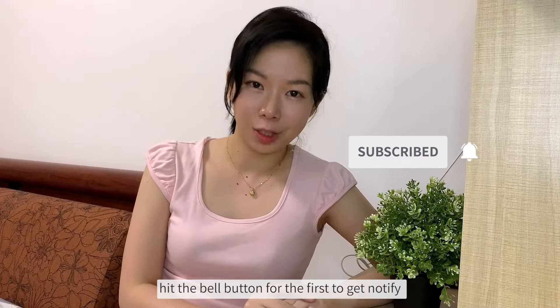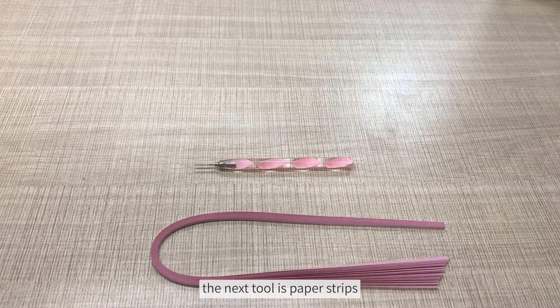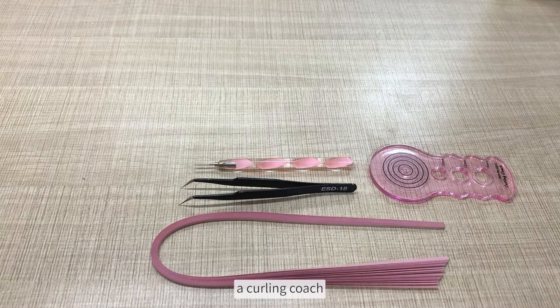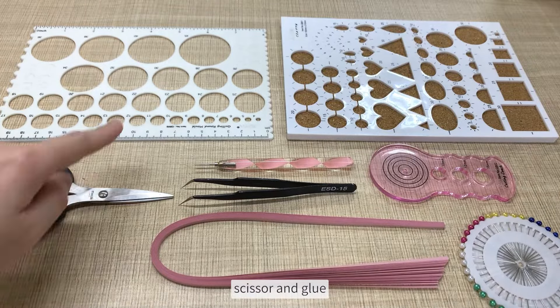Hit the bell button to be the first to get notified when a new video pops up. The next tools are paper strips, tweezers, a quilling coach, a circle mold, some needles, a cardboard mold, scissors, and glue.